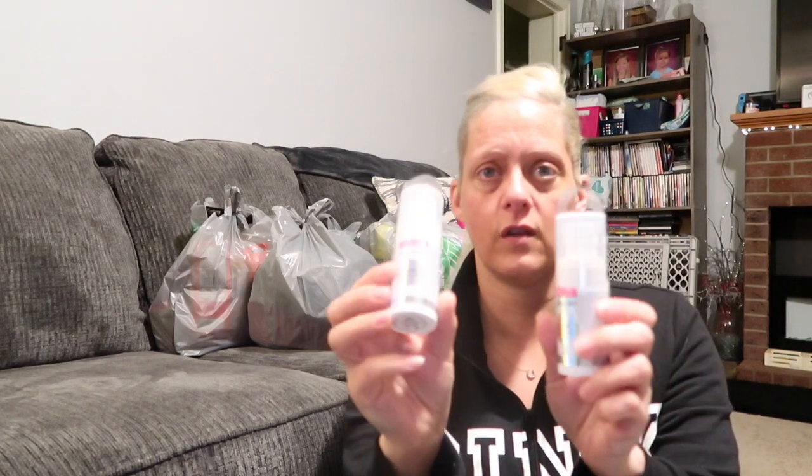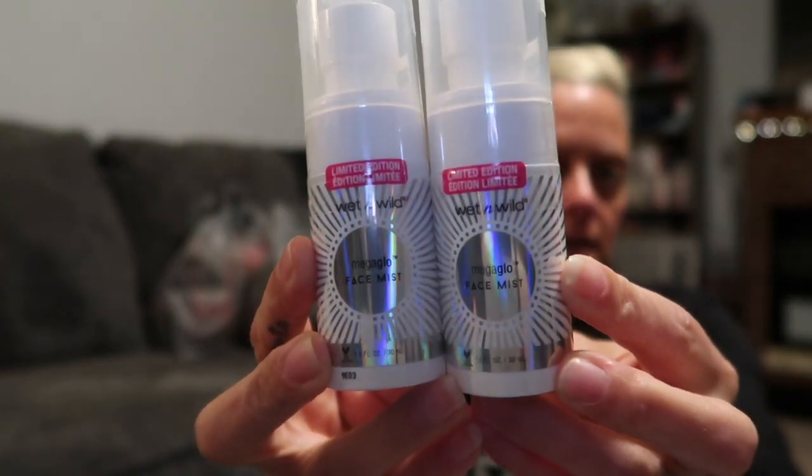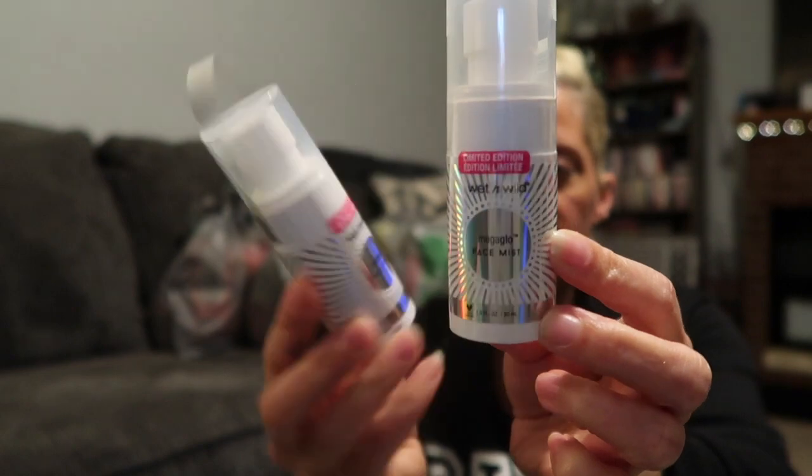Next up, I saw this — it says 'Limited Edition,' it's the Wet n Wild Mega Glow Face Mist. I don't know if it's supposed to give you like a dewy finish or what exactly. I picked up two — I can always give one to Adri, and if I don't like it she can have both of them.